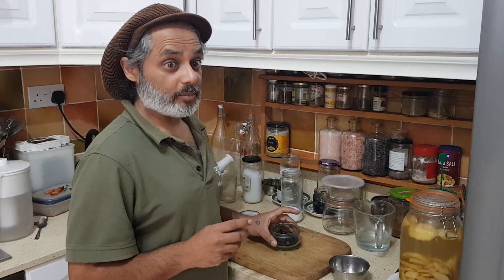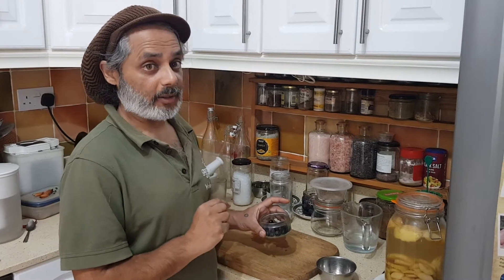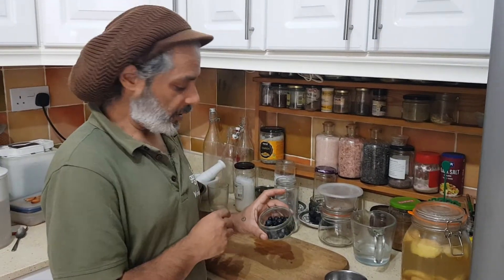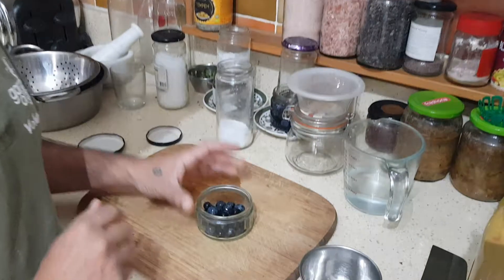We're going to make a lacto-fermentation but with dry brine instead of a wet brine. I've got whatever was left over from the 3-4 jars that I've made, and I'll put it in this little glass thing.